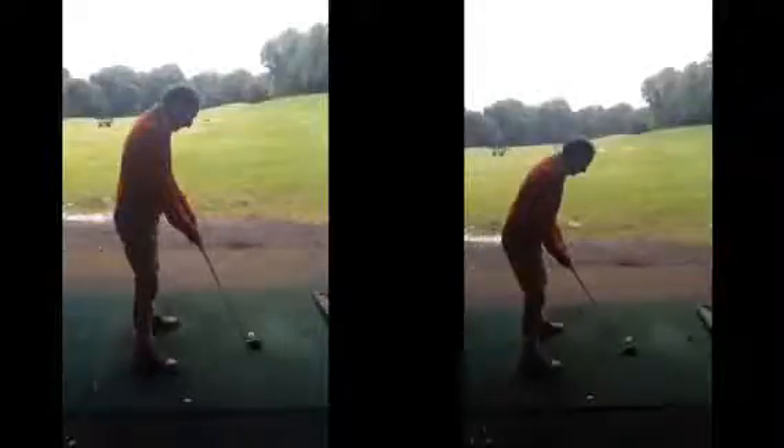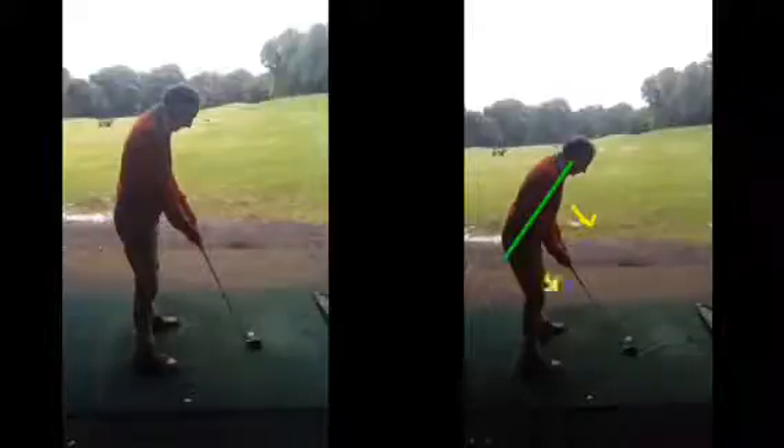Well done today. I really found it helpful. As we were suggesting with the set up, we make sure we get a little bit more over the golf ball, more tilt with the spine angle, so that the chest now is pointing down towards the golf ball.